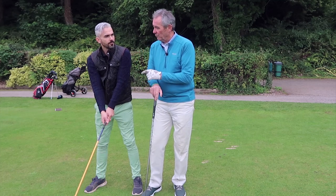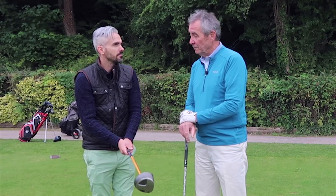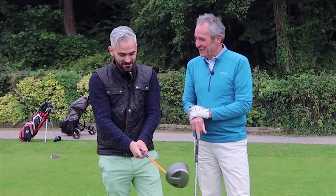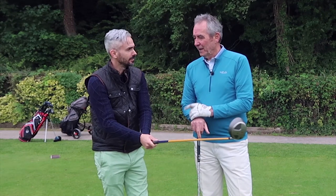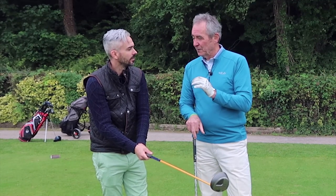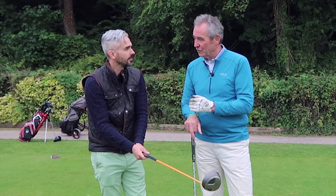How does that four compare with how you would normally hold the club tension-wise? Where would you normally be on that scale? I'd usually be between six and eight — about seven. That's very interesting. I've talked to top pros on the world circuit and asked them to do that test with me, and they've all said four to five. It shows you don't have to hold the club tightly to control it — just like driving a car with the steering wheel, you have more control if you hold more lightly.